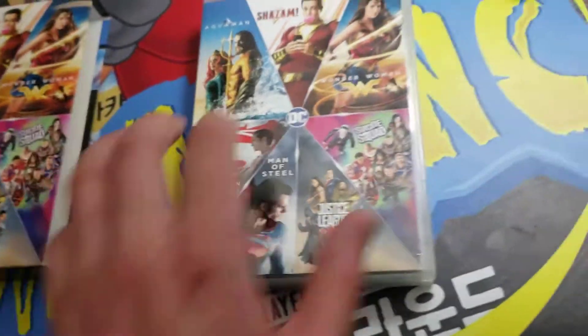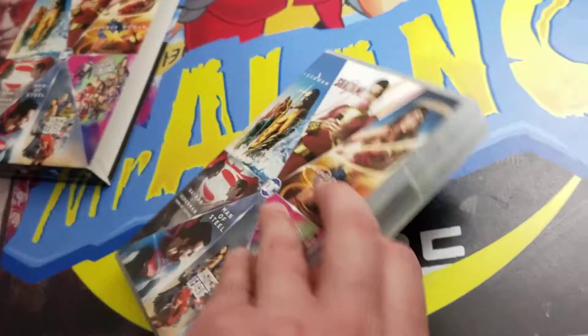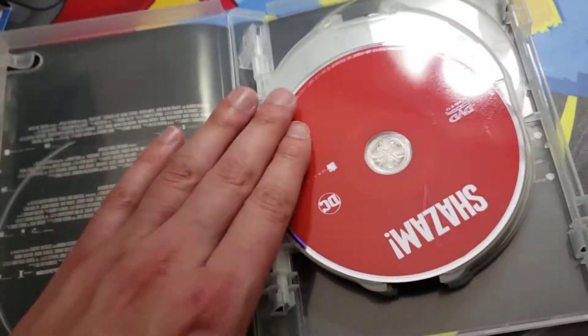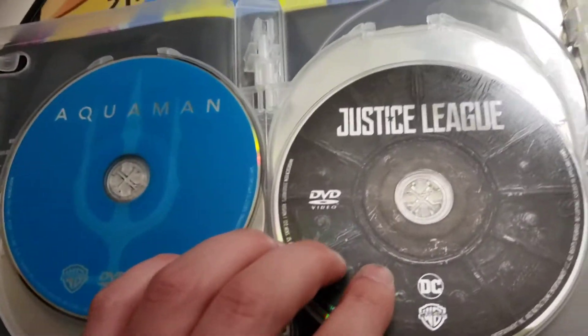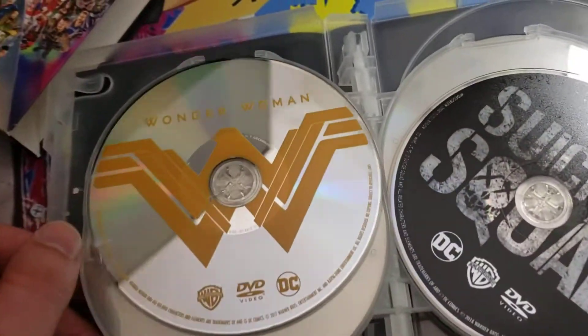I heard a disc rolling around in here so I was trying to be careful. I don't see anything loose in here — this is great. Up front we got Shazam and Aquaman. Guys, this is a collection, this is the bomb. Justice League, I can't wait to see it. Wonder Woman, can't wait to watch it again.